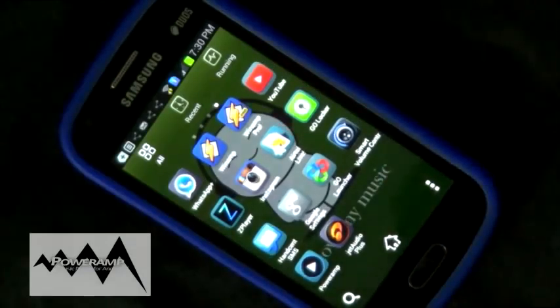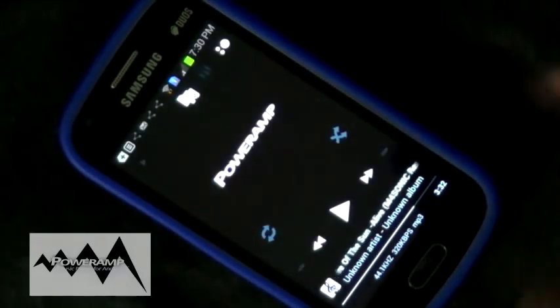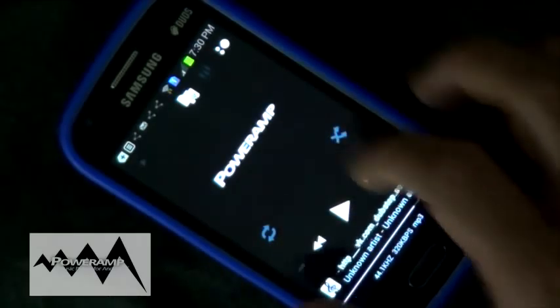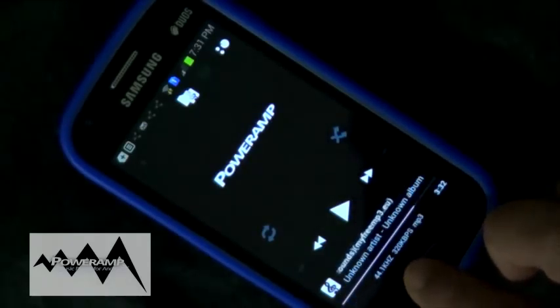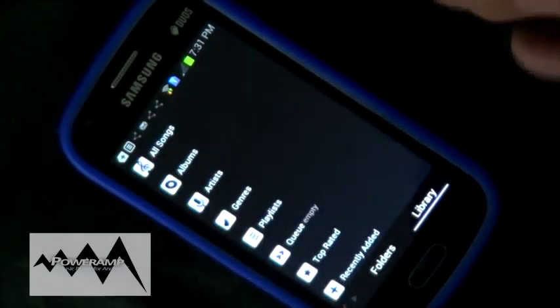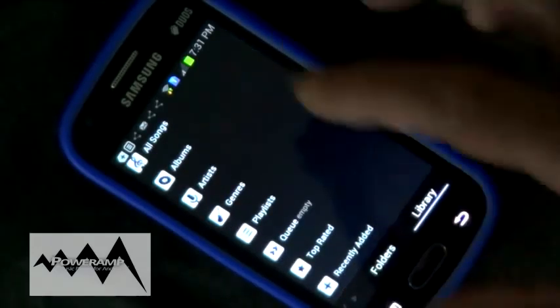Without wasting any time, let's get started and see all of these music players one by one. The next music player I'm going to talk about is called PowerAmp. Although it has a paid version, let me show you. This is the home screen. We have a player option, a next button, previous button, and play button. We also have a repeat button, and we can see the song info with the artist and kbps in the bottom corner, as well as how much time is left in the song.